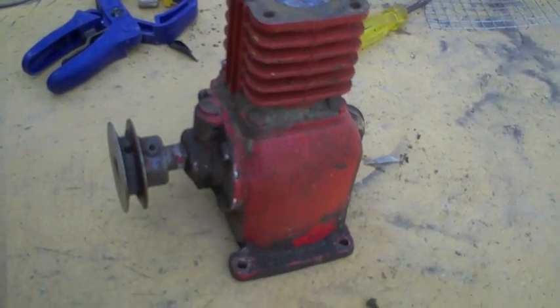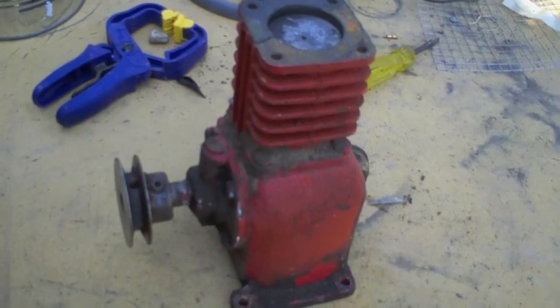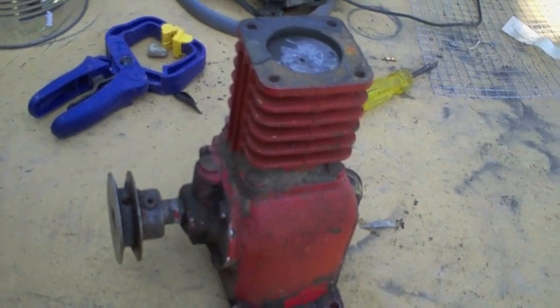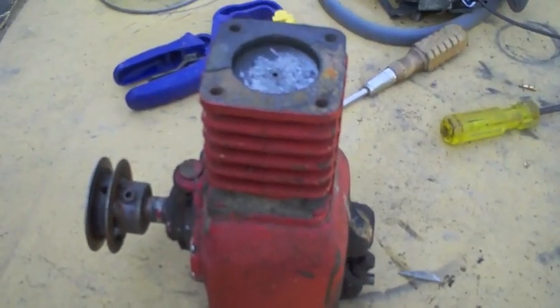It's time to clean up around here, so let's deal with this little air compressor. We're going to open her up, find out how it ticks, find out what damage, if any, was done to the innards, and then scrap it.